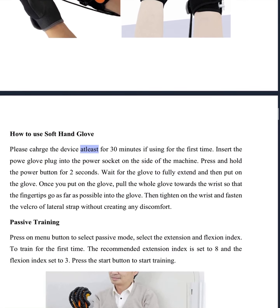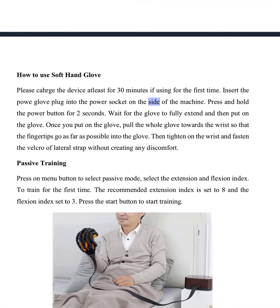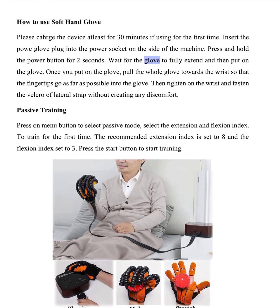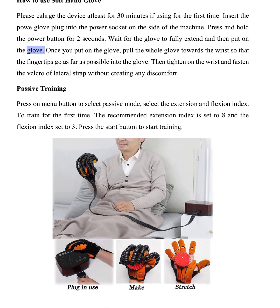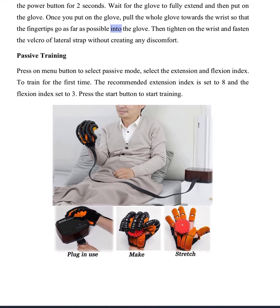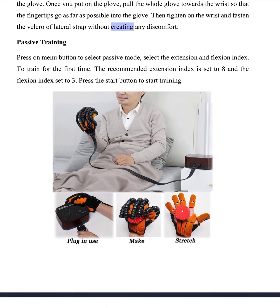How to use the soft hand glove. Please charge the device at least 30 minutes if using for the first time. Insert the power glove plug into the power socket on the side of the machine. Press and hold the power button for two seconds. Wait for the glove to fully extend and then put on the glove. Pull the whole glove towards the wrist so that the fingertips go as far as possible into the glove, then tighten on the wrist and fasten the velcro of the lateral strap without creating any discomfort.